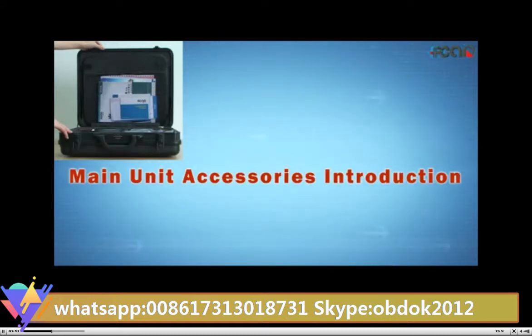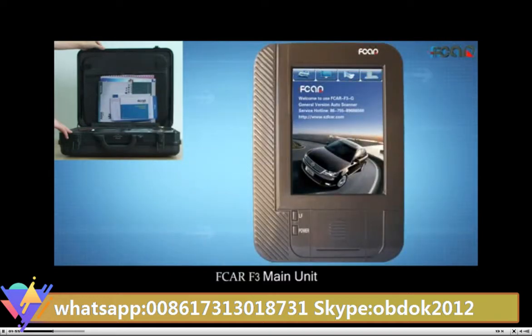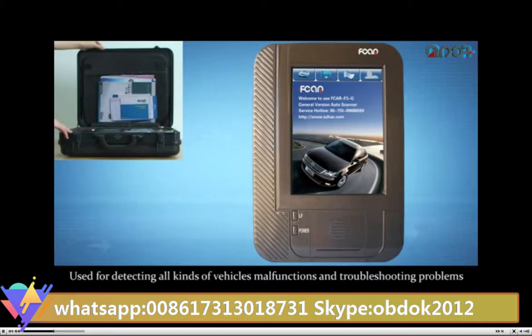Main unit accessories introduction. Edcar F3 main unit, used for detecting all kinds of vehicle malfunctions and troubleshooting problems.